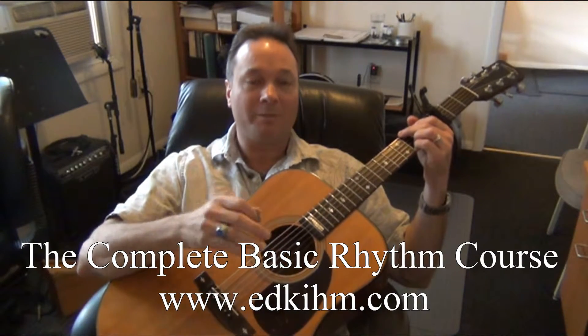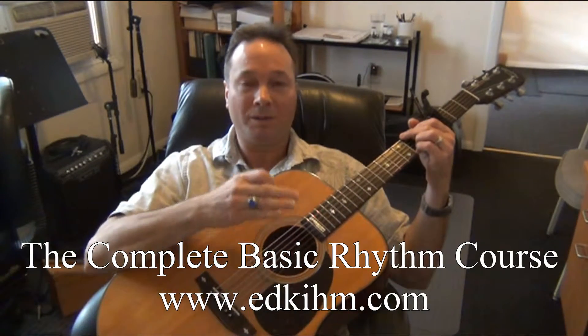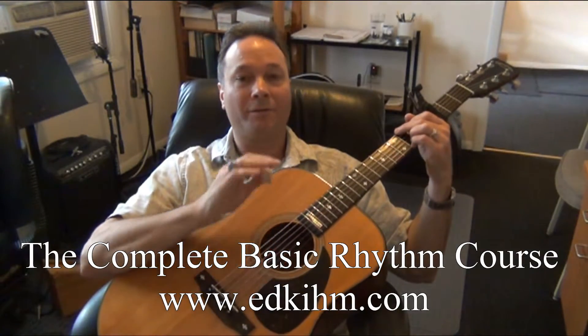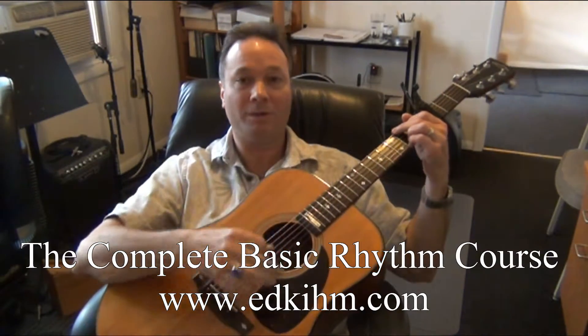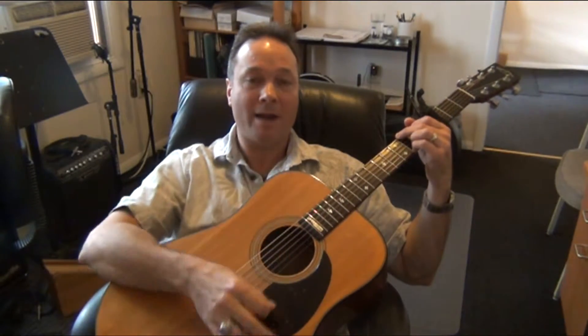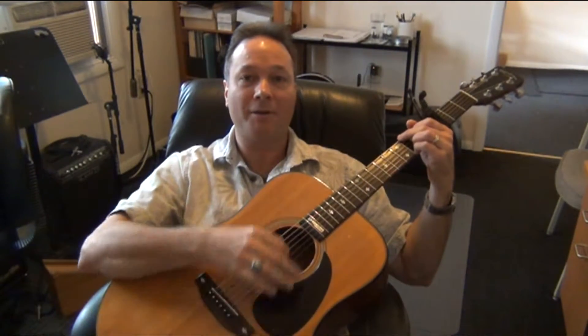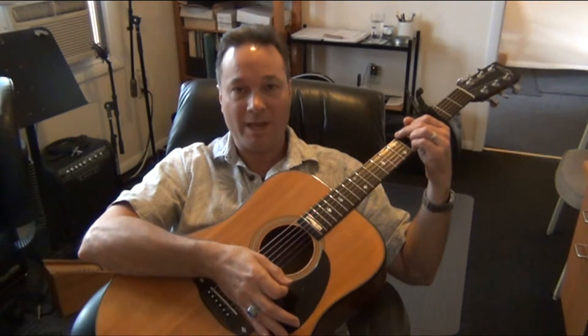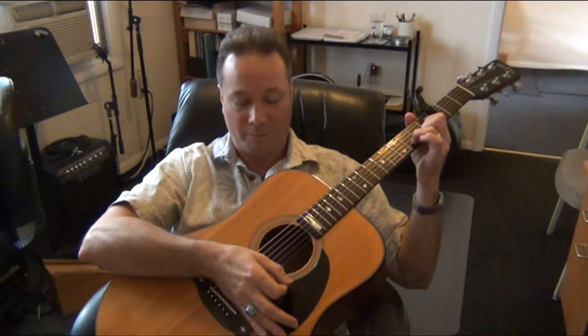It's a two-measure rhythm, which means it takes two measures to complete one cycle. During that time, we change some chords. The first part of the rhythm: place the G chord down and strum — then rest. From the rested position, leave your strumming hand rested and change to the next chord, which is D. Then to finish the rhythm, from the rested position strum up, down, down, up, down, up.